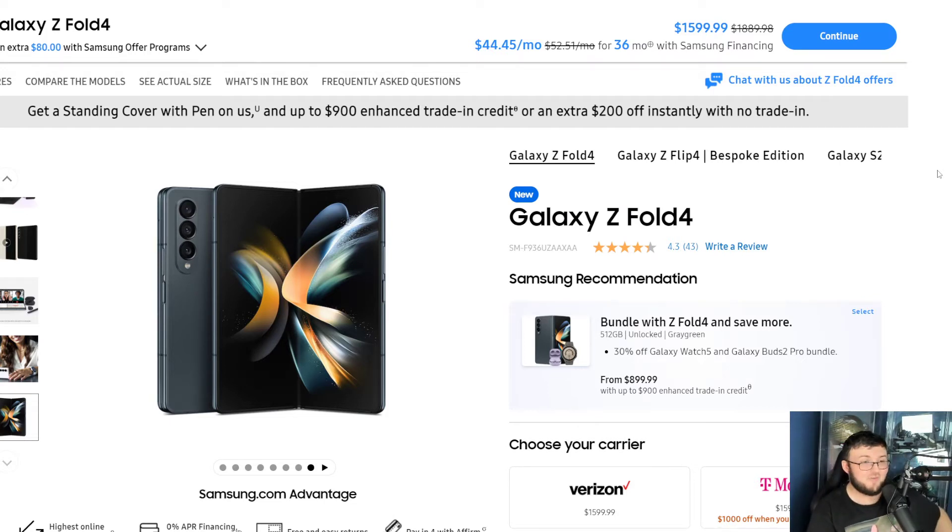Overall, I just can't see the recommendation for why you would go for this phone. You could literally get a Z Fold 3 right now on eBay for $800. You could probably get a 512GB version for like $900. You're saving $400 or $500 from buying this phone.